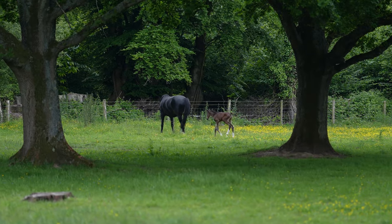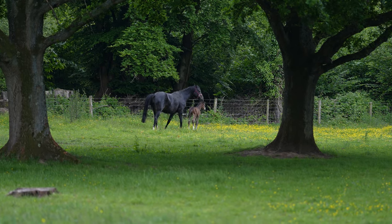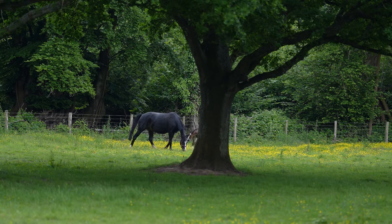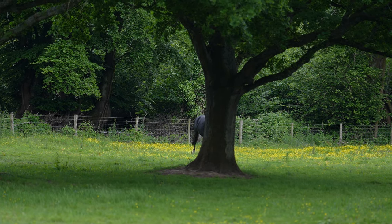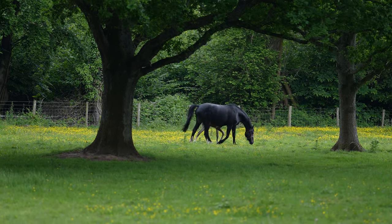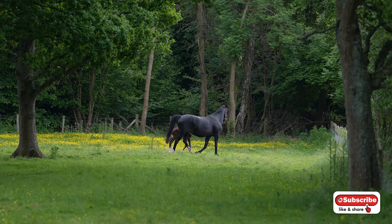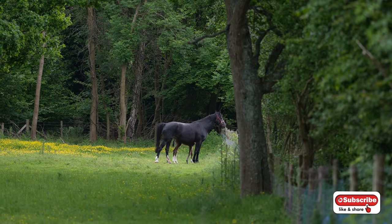Settings-wise, anywhere between f1.8 to f4 — I should have gone up to f8 really on a couple of shots when I was getting quite close, as the closer I was the more difficult it was. ISO 100 to around 400 when I wasn't wide open. Using animal AF and it was working quite well actually — horses don't always work that well in my experience with the AF, but it did well. Shutter speeds were anywhere between 1/2000th and 1/4000th of a second.